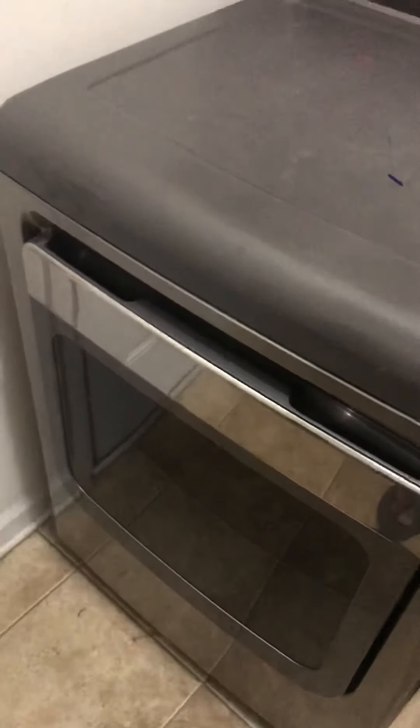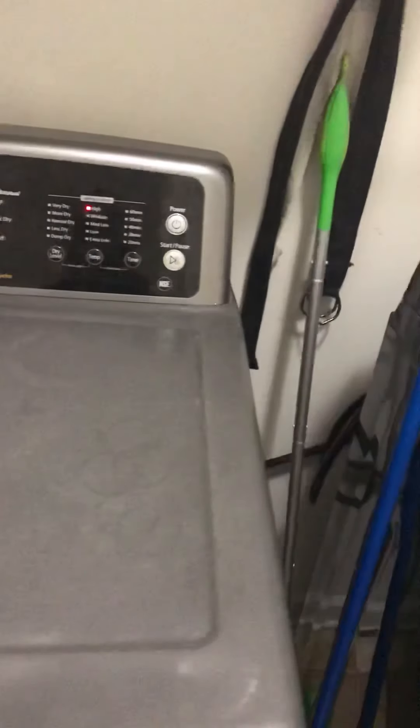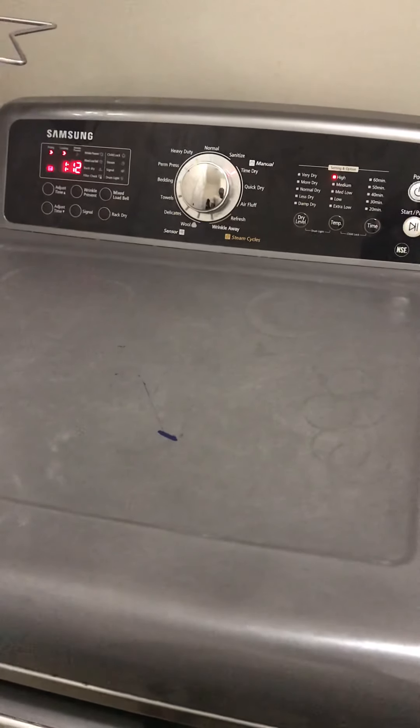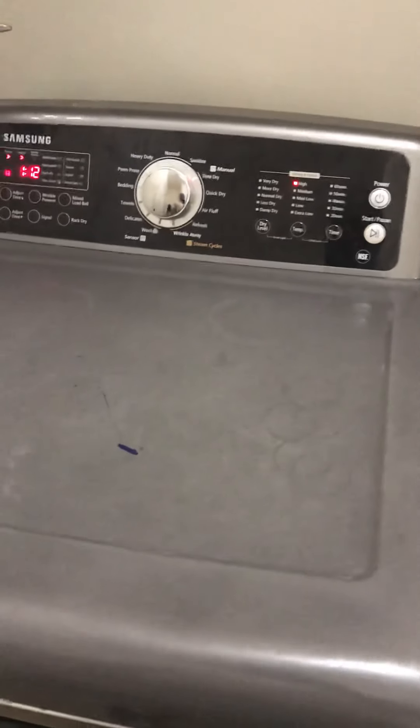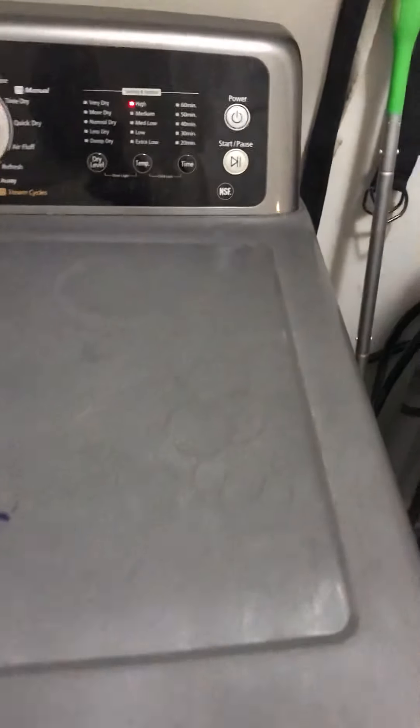Hey everybody, I just had some dryer issues. My Samsung dryer that I've had for going on eight years now — I've fixed it, I've replaced two heating elements in it. I just had a problem where it was just spinning and it wouldn't shut off. You would have to unplug it to shut it off. I'm not the guy who's going to tear it back apart and fix it again just to make a video.